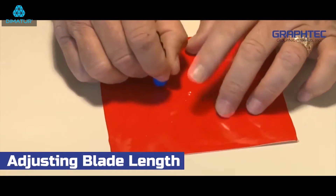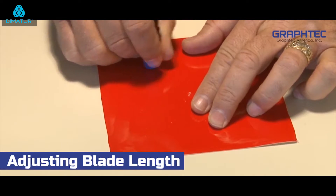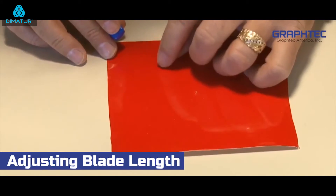Take a piece of vinyl and lay it flat on a table. Then with the blade holder tool in your hand, draw a circle on the vinyl. Go ahead and remove the circle.